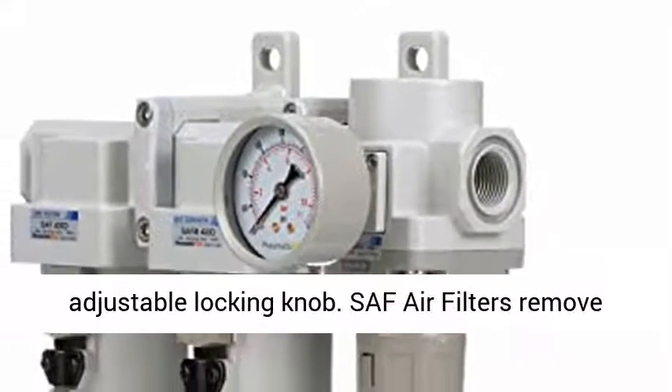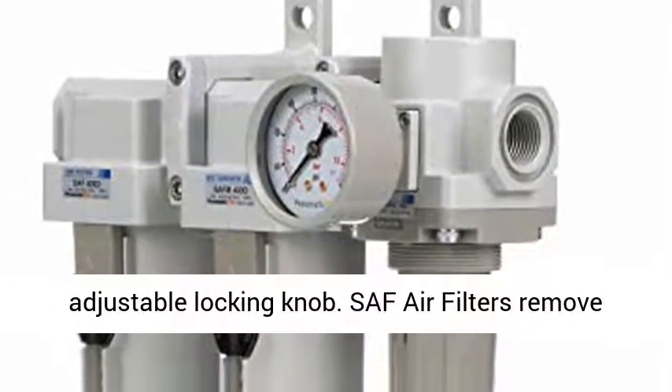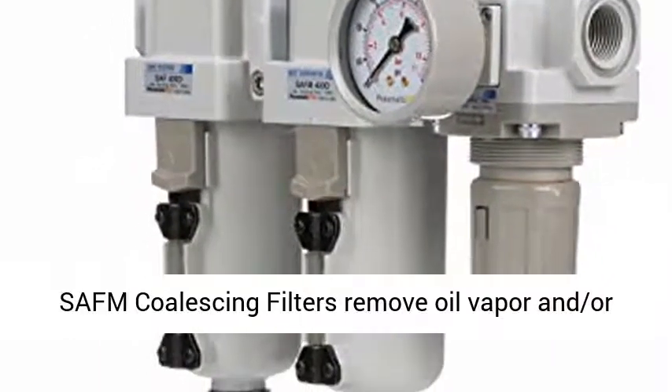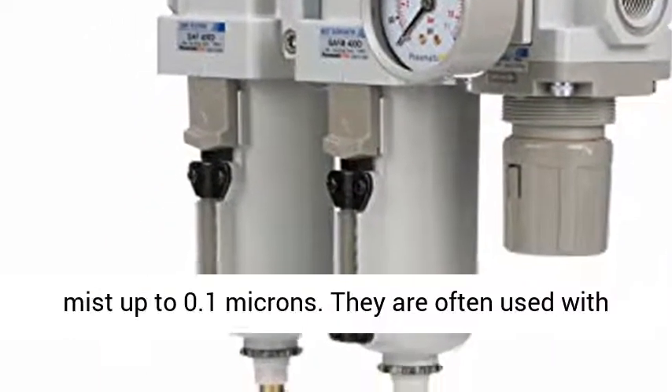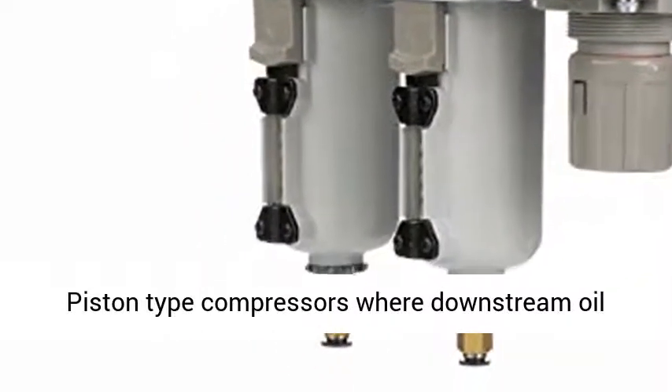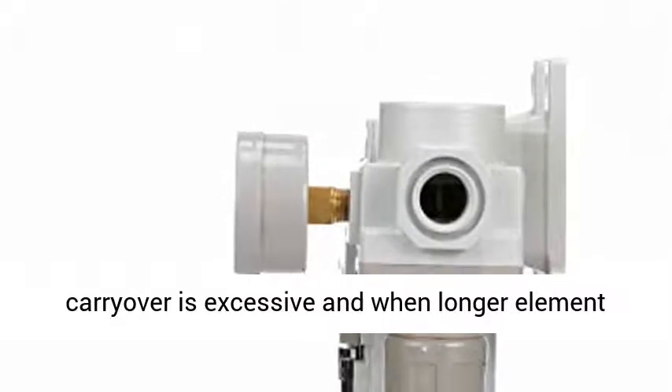SAF air filters remove harmful debris and moisture from your air supply. SAF-M coalescing filters remove oil vapor and/or mist up to 0.1 microns. They are often used with piston-type compressors, where downstream oil carryover is excessive.